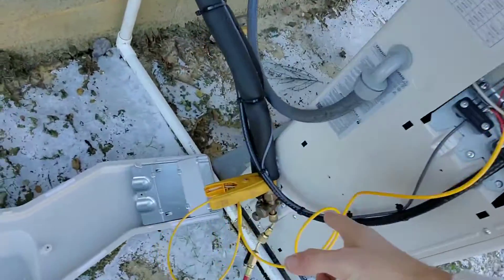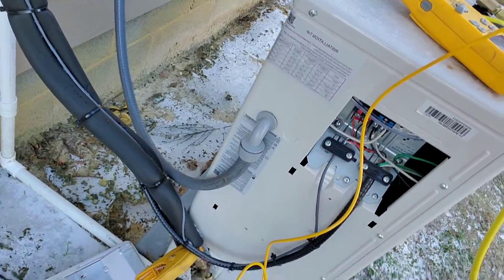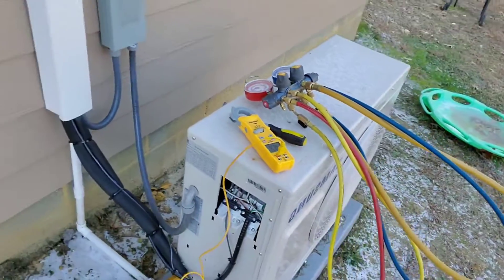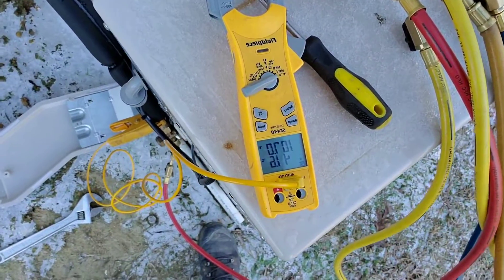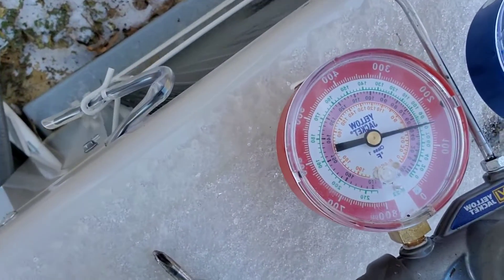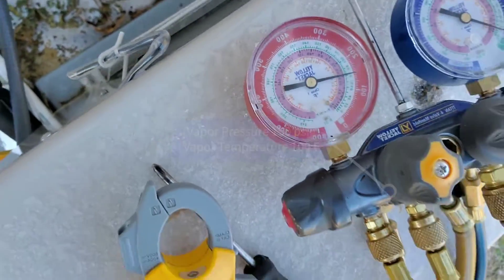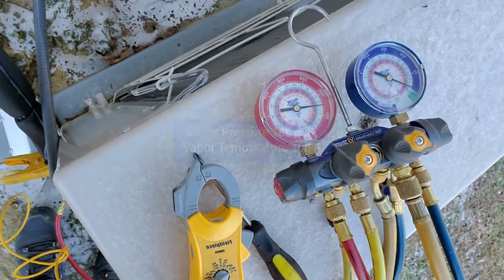I found a leak on the vapor line and fixed it. I'm going to charge the unit, but I've got to weigh in the actual factory charge because I can't just put refrigerant in it. Looking at the vapor temperature, it's at 107 degrees, and looking at the vapor pressure, it's at 150. I can tell you right off the bat because I found the leak — the unit is low on charge.